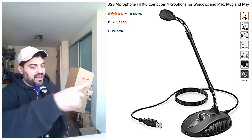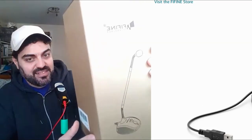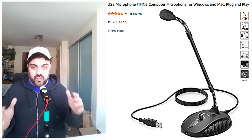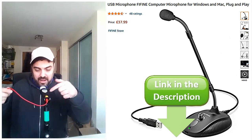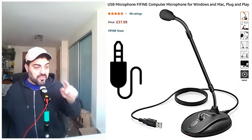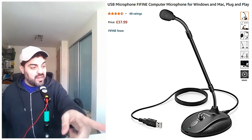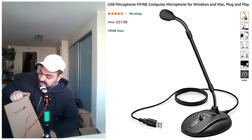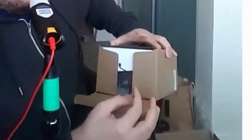Hello guys, today we will try this MIC 15 — as you can see, it just arrived today. Let's see if it has a clear sound or is it noisy. I think this mic amplifies the sound, which is a good thing. It's not like the one I'm using now while talking to you, which is a 3.5 millimeter plug — no, it is actually a USB plug, as you can see. Let's try it out! Hit the like button and subscribe to this channel if you haven't already, otherwise you will miss many good videos.